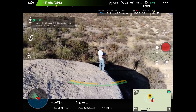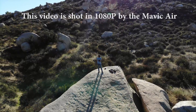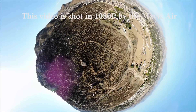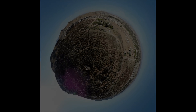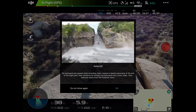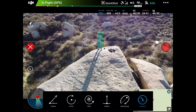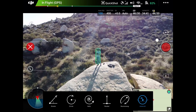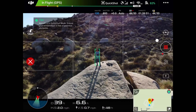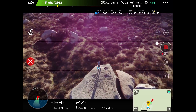This next shot mode is called Asteroid. What's cool about Asteroid is the drone pulls back up and away, giving you a giant little-world zoomed-out effect. One thing to mention is that after this shot mode, the video recording is not going to be 4K — it is only 1080p. So keep that in mind when editing, as you might have to upscale it a little bit, though that's easy to do.